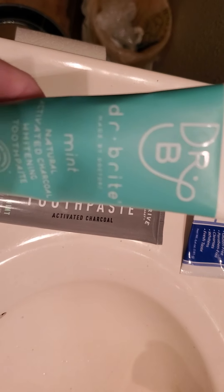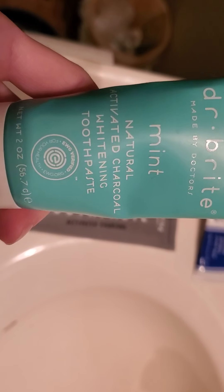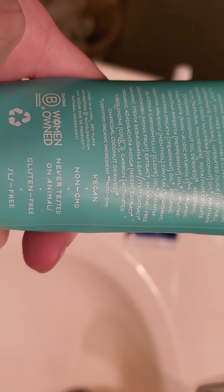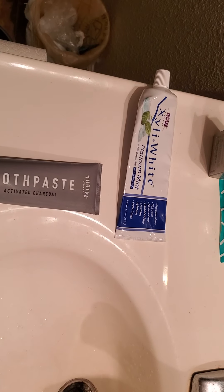Dr. Bright toothpaste has charcoal in it and coconut. It is soy free and gluten free, SLS free, and vegan. It does have monk fruit, so it has a little bit of sweetener if you want to consider that as a sugar. It does have some xanthan gum and stuff of that nature, but overall it's pretty good. I do like the taste. This is typically what I use unless I make my own.